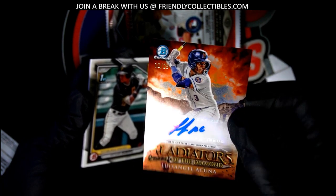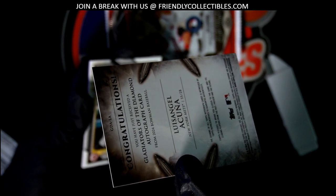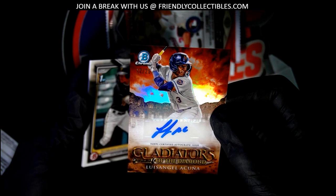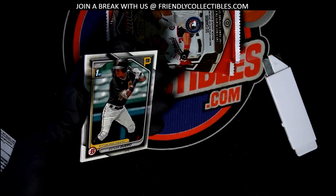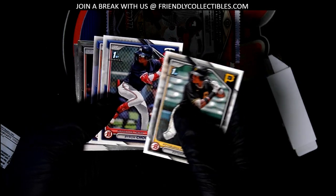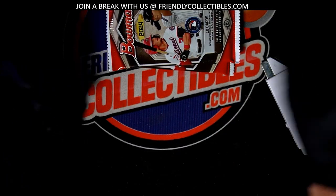Way to go, Jim! Wow, Gladiators of the Diamond autograph — twelve of twenty-five. There's just some great things coming out of here, man. That is a great one to have. High five!